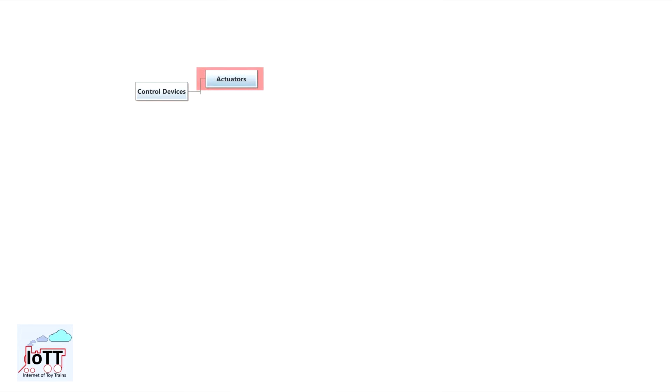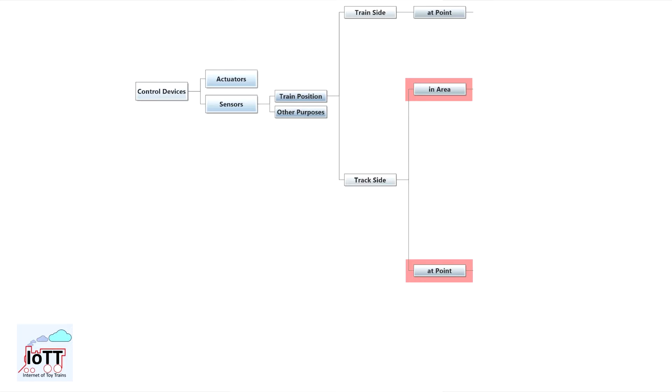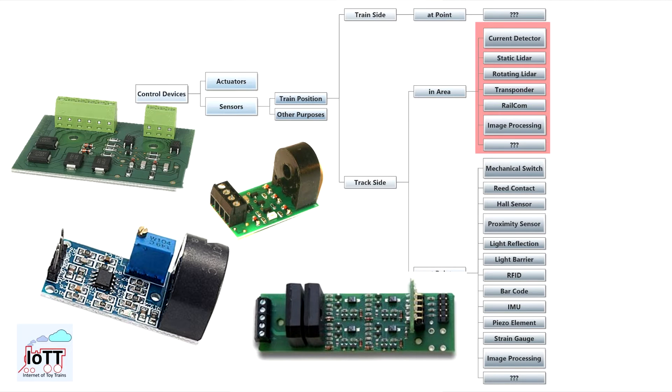In video number 37, I proposed a classification for trackside sensors. We saw that an important criterion is whether the sensor measures a train passing a sensor, which I called 'at point,' or the sensor detects a train sitting in an area, which I labeled as 'in area.' In this video, I am going to look into available in-area sensors.